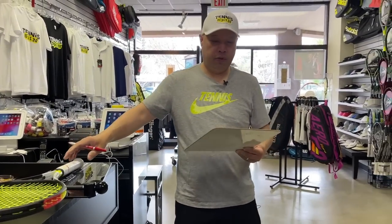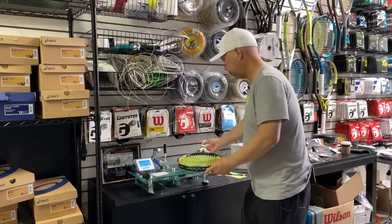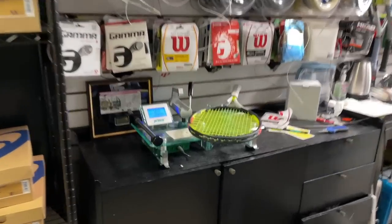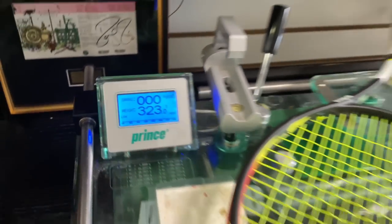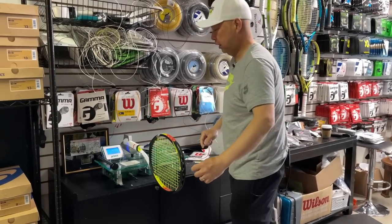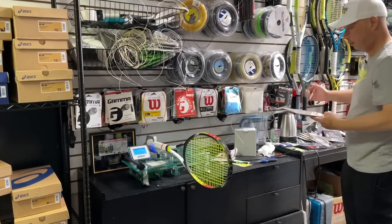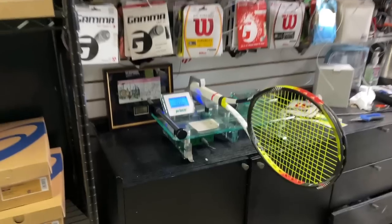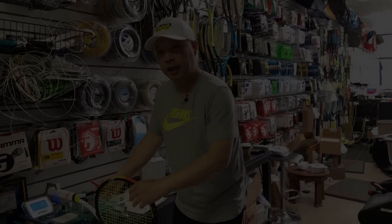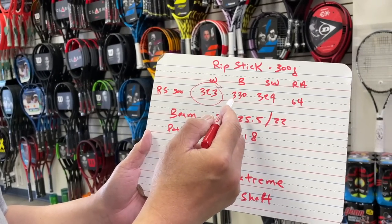Balance reads at 330. Let's hit the scale and check weight — coming in at 323. And swing weight is also 323. So let's analyze the racket. Looking at those numbers: weight 323, pretty average; balance 330, a little on the head-heavier side; swing weight 323, also slightly head-heavy.